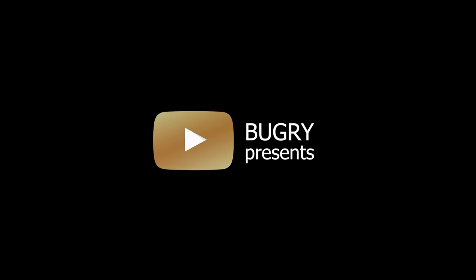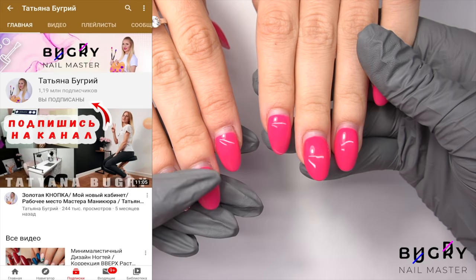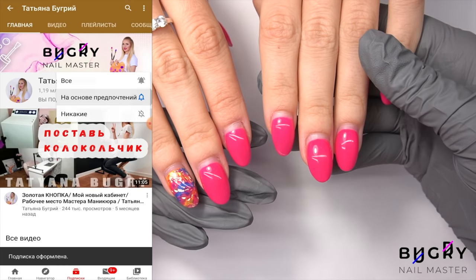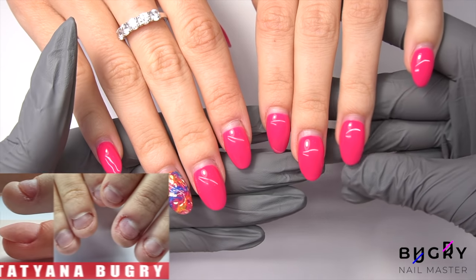Hello everyone, this is Tatiana and welcome to my channel. If you haven't done so yet, make sure to subscribe and ring the bell in order not to miss out on one of these fun videos.